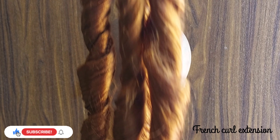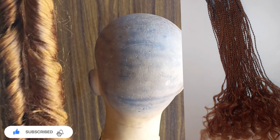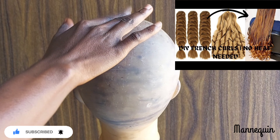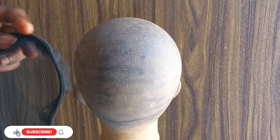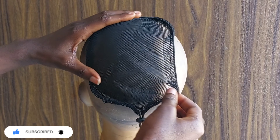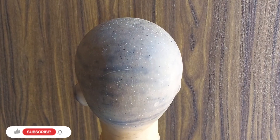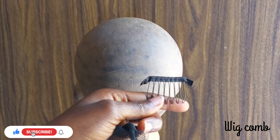Hello beautiful people, welcome back to my channel! Today I'll be showing you how I made a French curl ponytail twist using this French curl extension that I made a while back on my channel. I'll be giving this ponytail to one subscriber at the end of this video because today is my birthday — this is just my way of saying thank you for staying and supporting me. So let's get straight into the tutorial, and if you're interested in getting this at the end of the video, just keep on watching.